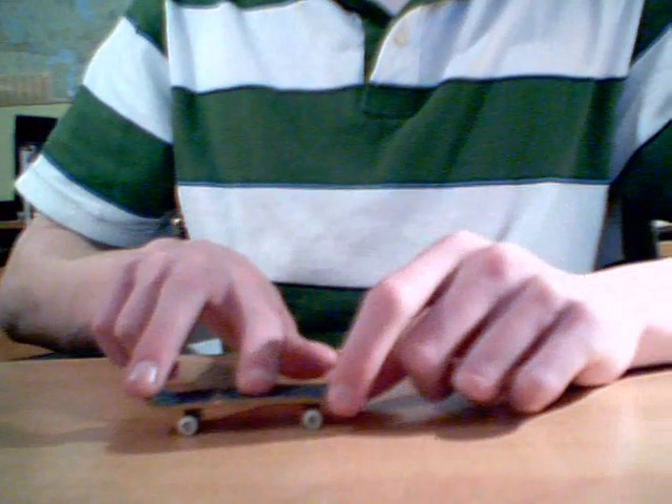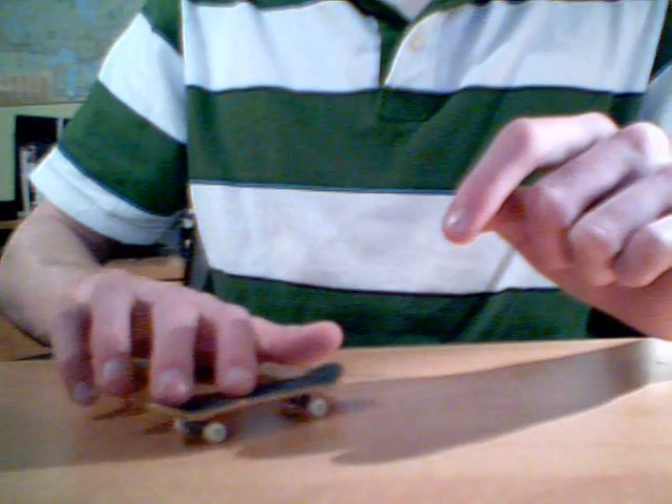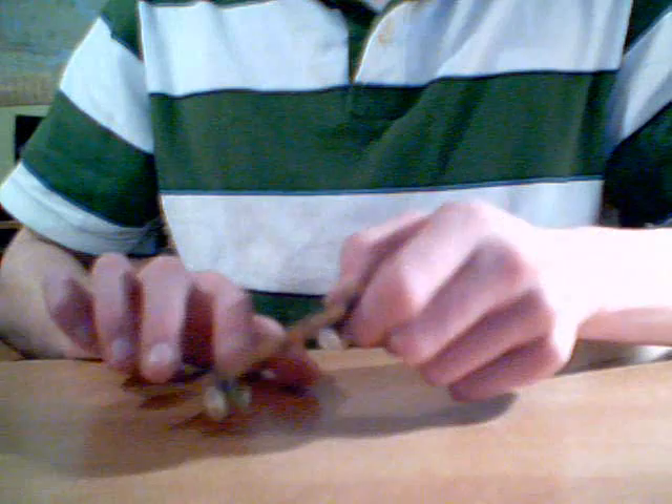The easiest way to learn is basically you just slide one finger, and you kind of just let the board spin on the ground. And then once you get that, you get the control of it. Then you start adding pop into it, and then as you pop, it rotates.